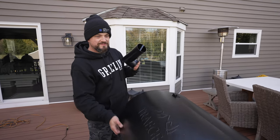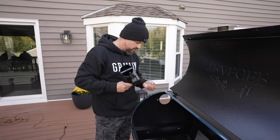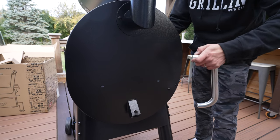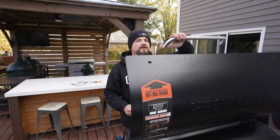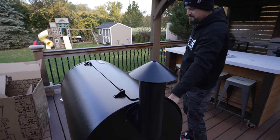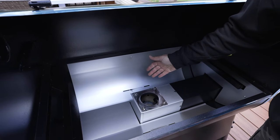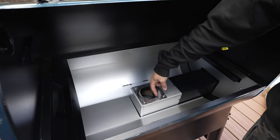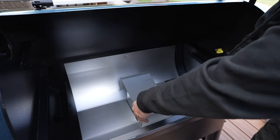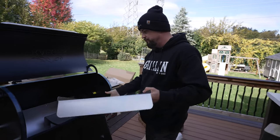Next up is our smokestack - this goes right on the side and is where all the smoke comes out. Then we've got our handle going on, and the top handle. Next is this piece that goes inside the firebox. The way the Traeger and a lot of these pellet cookers work is the pellets are fed through an auger into the firebox, where they're ignited, creating an indirect cooking zone to allow heat and smoke to spread into the cooking chamber.